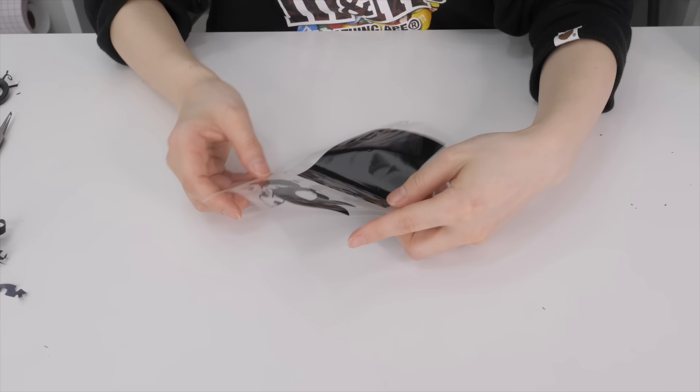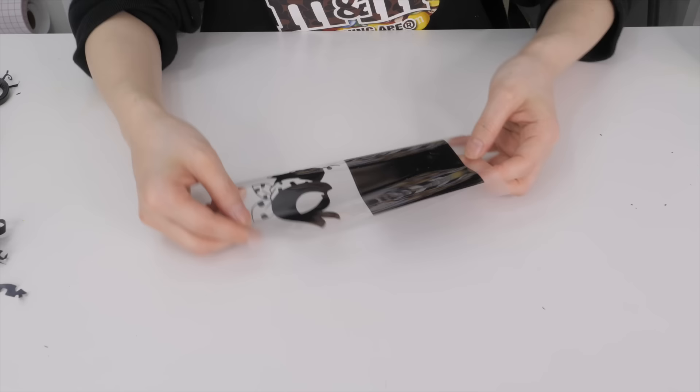I forgot to mirror the designs again, but you know what — I actually like how it looks mirrored, so I'm keeping it! But guys, don't forget to mirror your image when you do this.